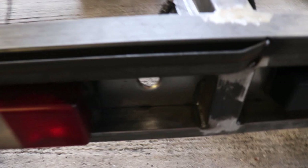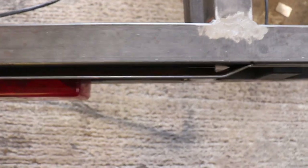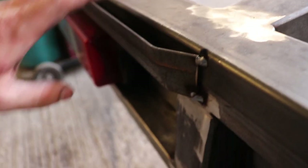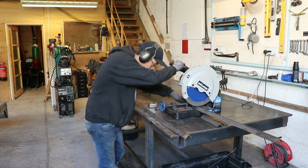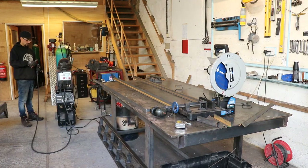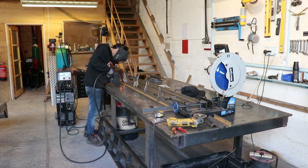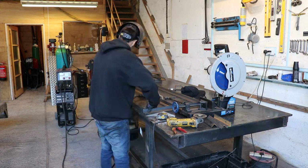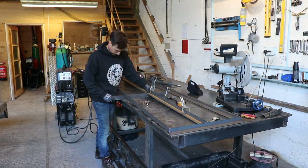That's one ramp done and the ally cut for that. Now I've just got to make this lip again, which is basically just a piece of angle iron. I've got it tilting back a little bit to make up for the angle that the ramp slots in there.